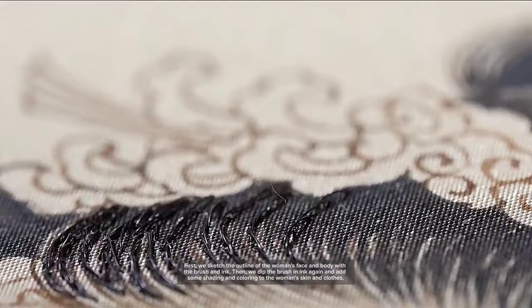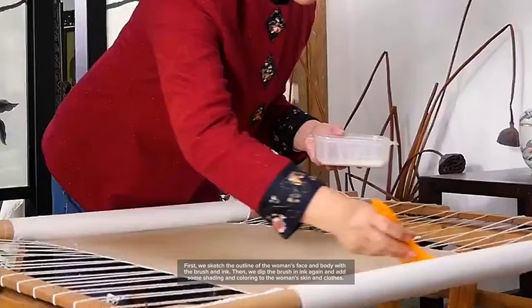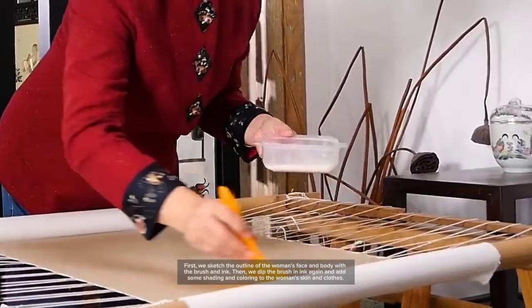First, we sketch the outline of the woman's face and body with the brush and ink. Then we dip the brush in ink again and add some shading and coloring to the woman's skin and clothes.